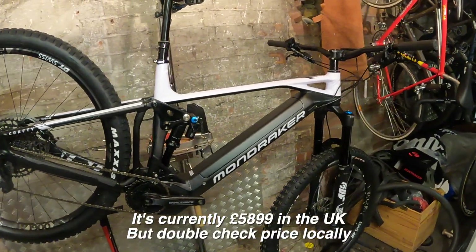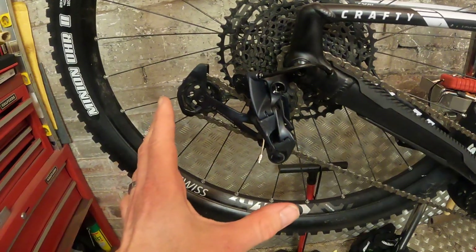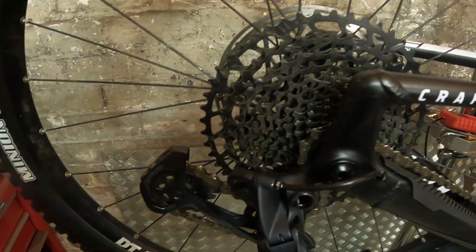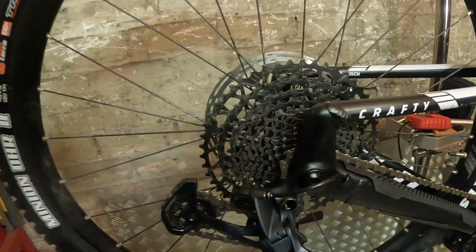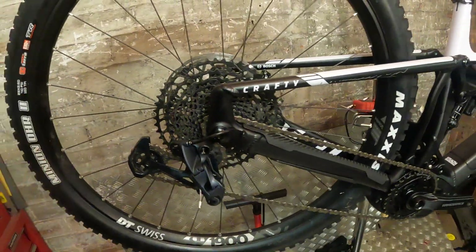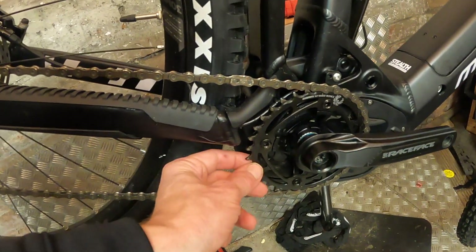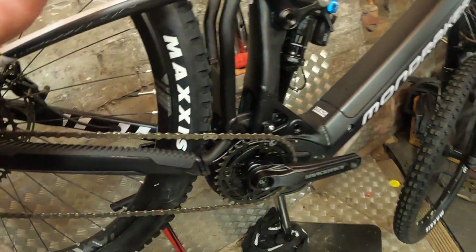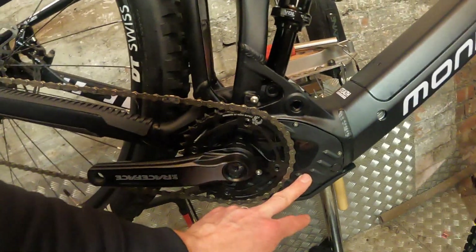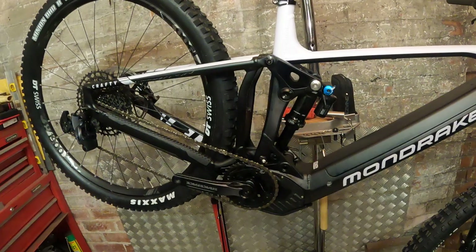This bike comes in just under six grand in the UK. The spec is a bit of a mix: SRAM GX derailleur at the back but only NX shifters, an SX chain and SX cassette — so it's an 11-50 rather than 10-50, a heavier duty cassette, but that makes sense on an e-bike. You've got a Race Face Affect e-bike crank with a proper SRAM X-Sync steel chainring, good to see a 34-tooth given the 85 newton-meters from the Bosch motor. There's a custom plastic motor cover exclusive to Mondraker and a nice big skid plate underneath.